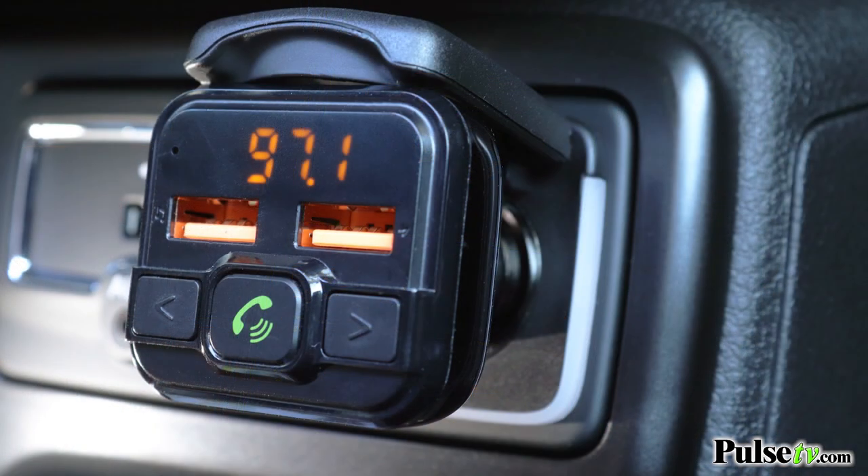Another great feature is the really nice LED display and the call quality. When you're talking to someone on the phone, you can hear them crystal clear. We have an absolutely great deal on these, and remember when you buy more, you save more. Head on over to our site and grab yours today.